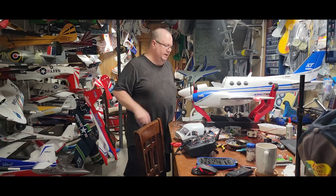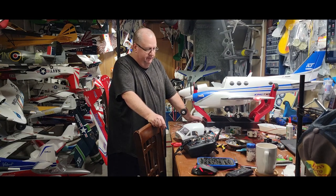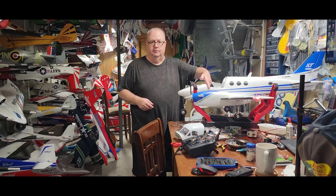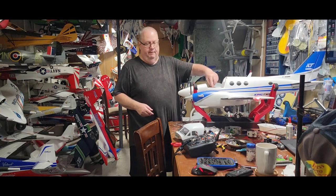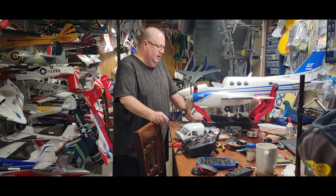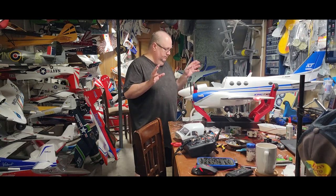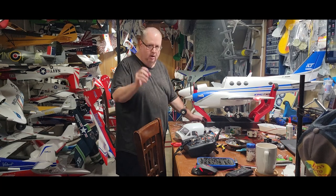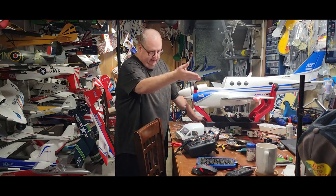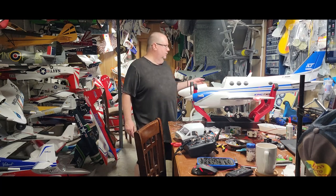I flew her with a 4000mAh 4S 30C Spektrum Smart battery — flew great. The battery goes all the way forward against the little tray and you can't go any further — it balances great. I can't say anything bad about the plane as far as its performance in the air. The linkages for all your control surfaces are a little weak — I do suggest replacing them with something stronger — but they do work. I easily broke one ball link on the aileron there; everything else was pretty well trimmed right out of the box.